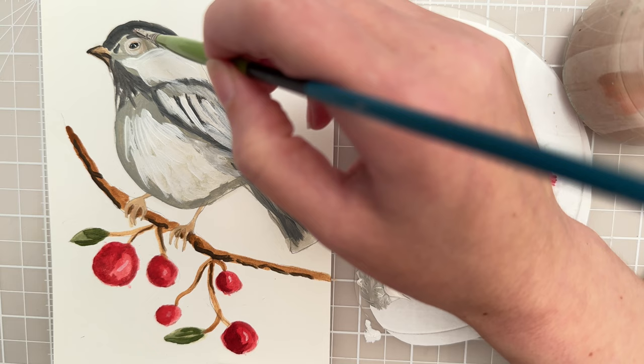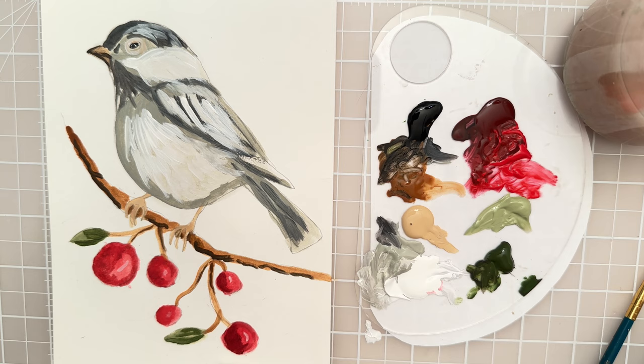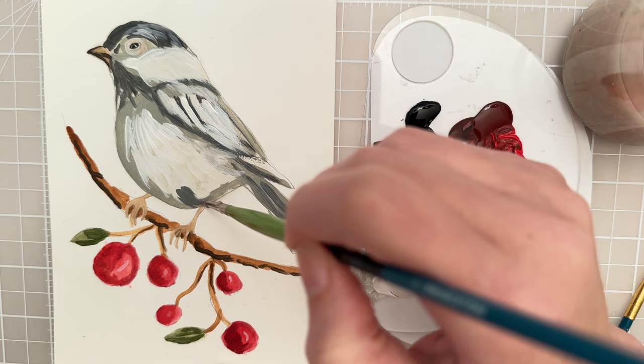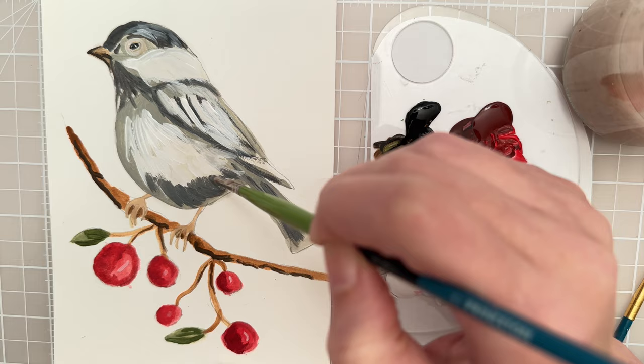I might put a little bit of a highlight up here on his cap, just a few strokes. And now we kind of just dance with some lighter and darker values — I'll take some of that black, mix it up with the gray, and then I want a little bit more color of a dark area down here.